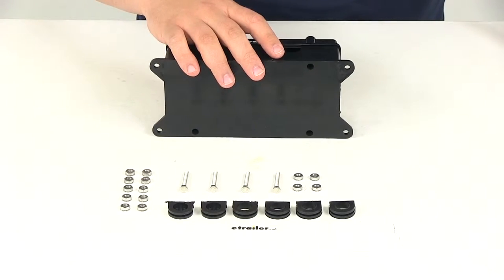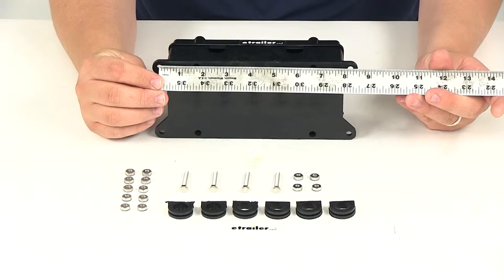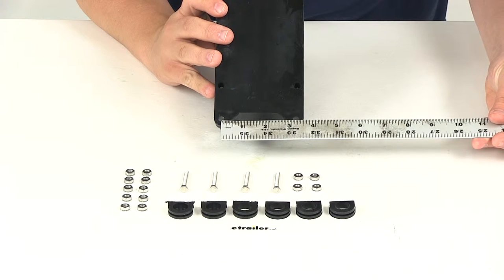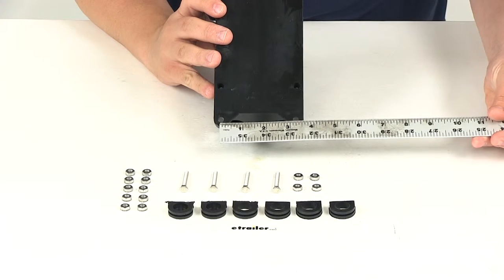The mounting holes on this box are going to be separated center on center going this direction by eight and one eighth of an inch. Going this direction, those mounting holes are going to be separated by three and three sixteenths of an inch.